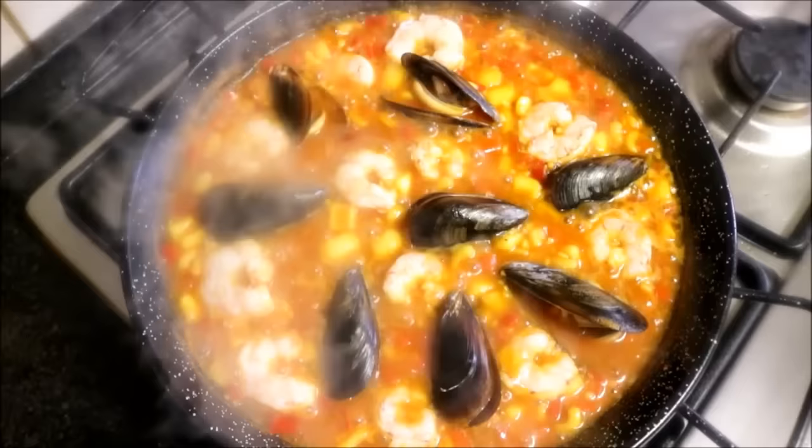The broth has been simmering on low-medium heat for about 10 minutes and there's very little broth left. Now I'm going to show you how to make the socarrat — that crusty burnt rice at the bottom of the pan. I'll raise it to medium-high heat for exactly one minute, then turn off the heat, cover the paella, and let it rest for five to seven minutes.